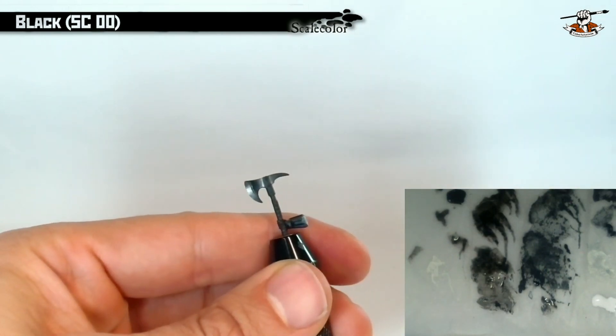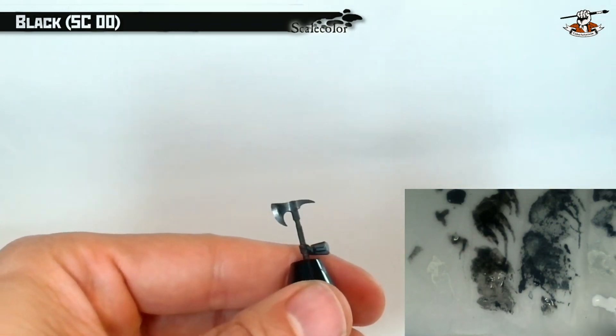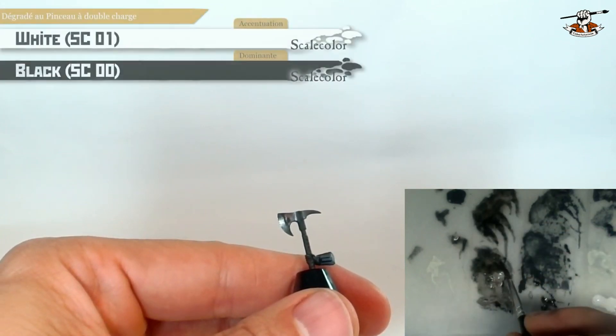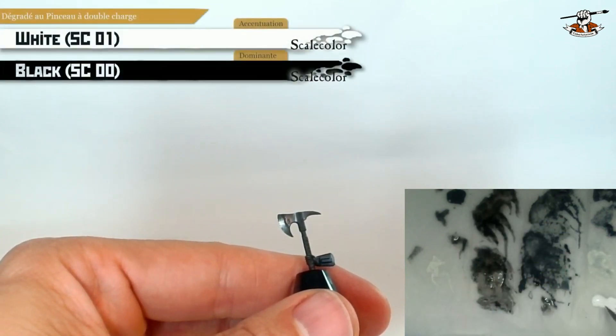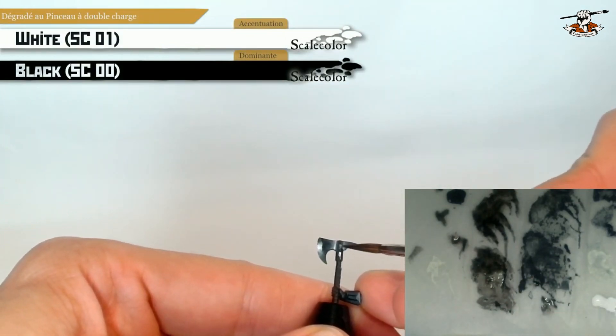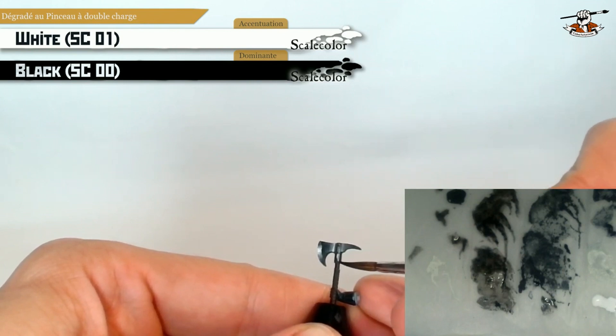You could use enamel oil if you want, but here I'm using black with lots of water and it works quite well with Scale Color paint, which is a very good paint once you want to do such glazes. So now I'm going back to the loaded brush technique for the other side of the tube — it's basically the same as what we've done just before.